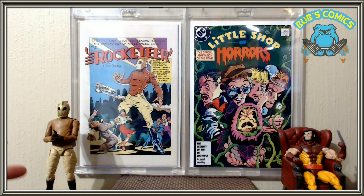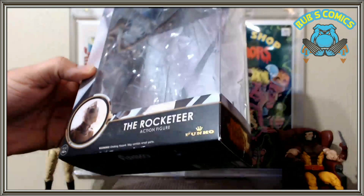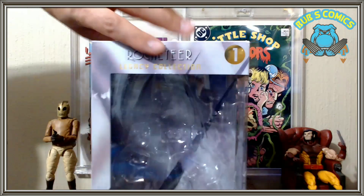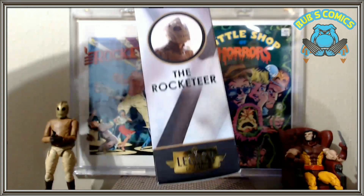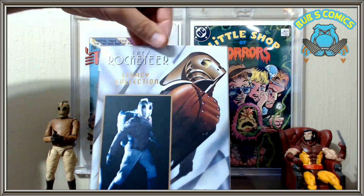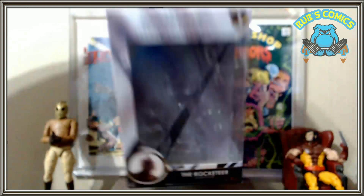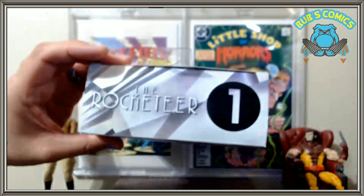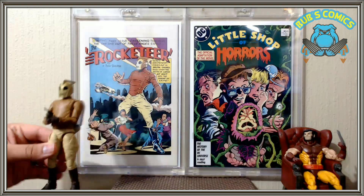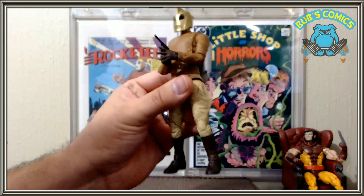First up, you'll notice the Rocketeer. Here is the box — it's the Rocketeer action figure, it's a Funko Legacy Collection. There's some more box art there. And there's the back of it. I'm not sure if I'm going to keep it in the box or hang it up — I can't really decide right now. There's the top: Rocketeer. There's only one of these out there. I've seen this figure before, but this is the first time I've bought it. There are a couple of issues with it, but we'll go through it pretty quick.